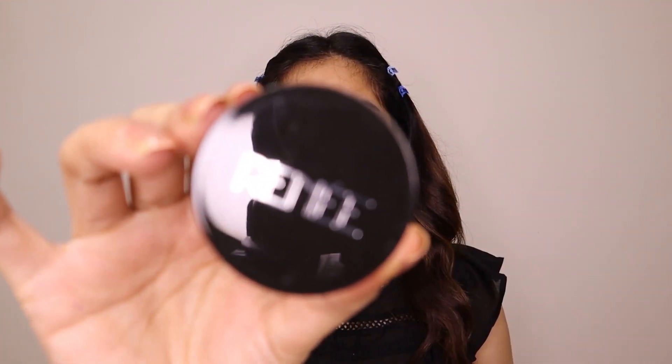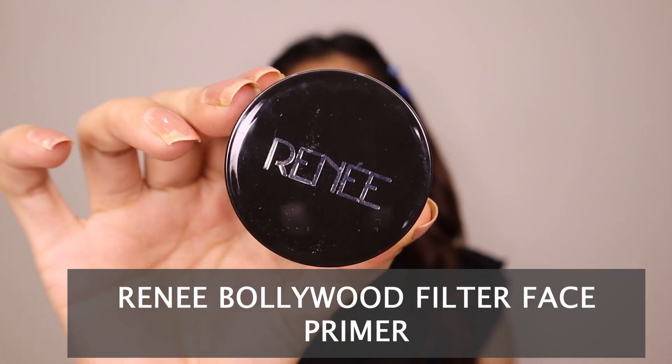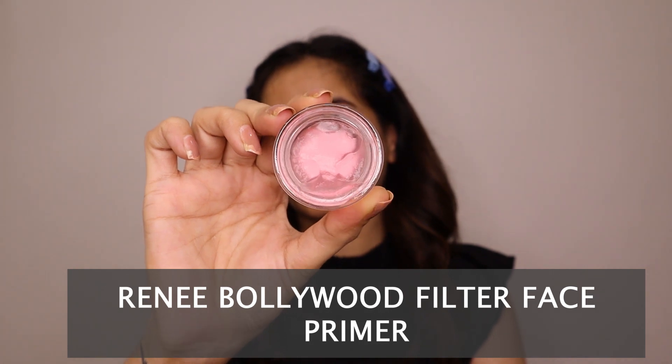To begin the tutorial, I am going to use Rani's Bollywood Filter Primer. If you have pores in your skin, this is a very good silicone-based primer because it has a blurring effect — it gives you smooth skin.